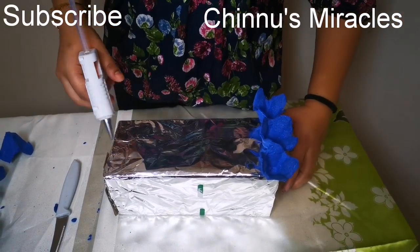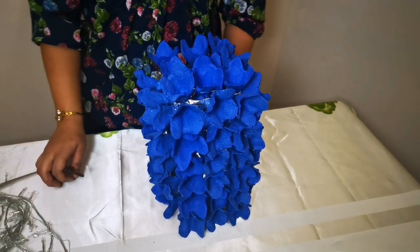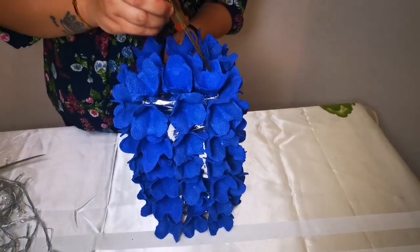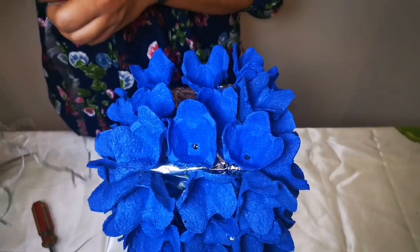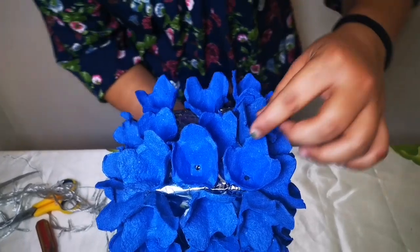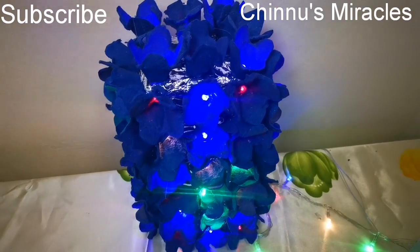This is the full base of the lampshade. We have to put the lampshade in this form and the lampshade will be complete. Now we have our lampshade completed.